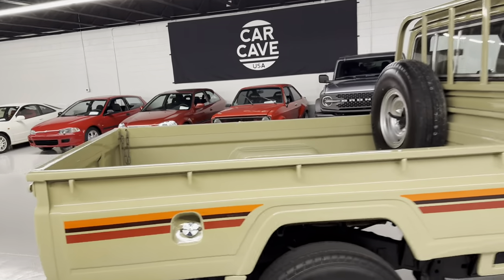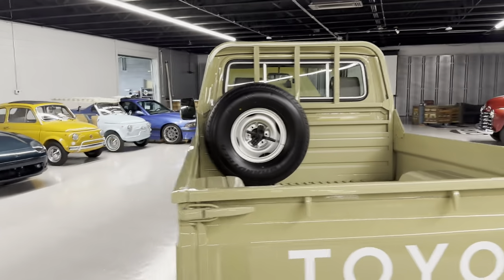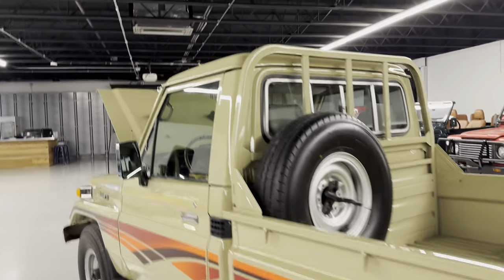We'll start with starting it up. Let me put the hood down and get you to walk around. We have a '98 Toyota FZJ 75.